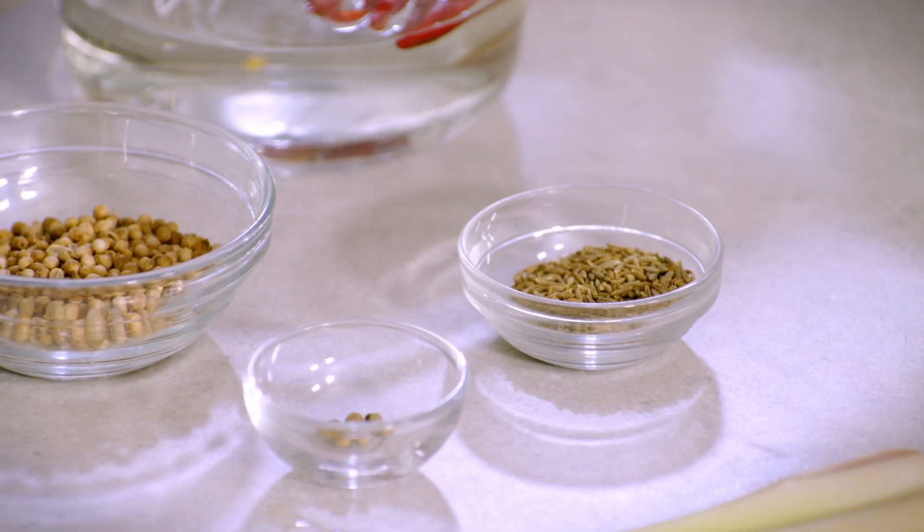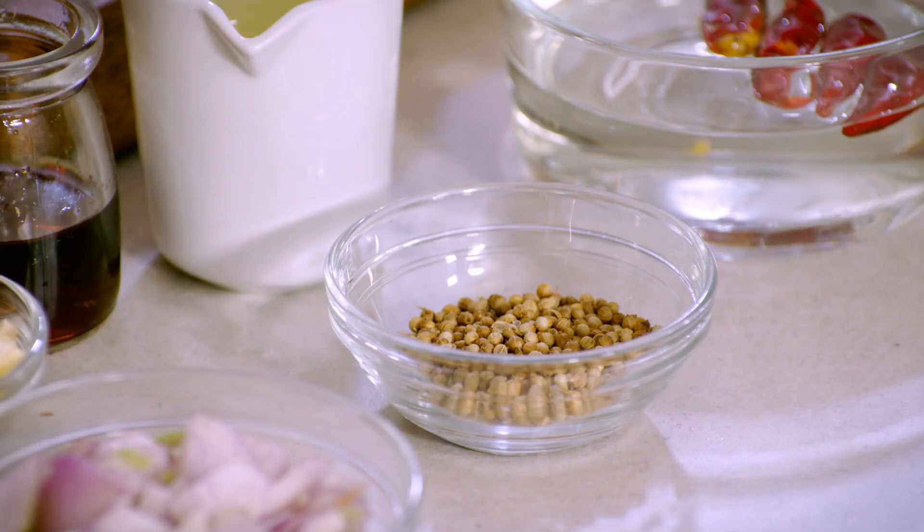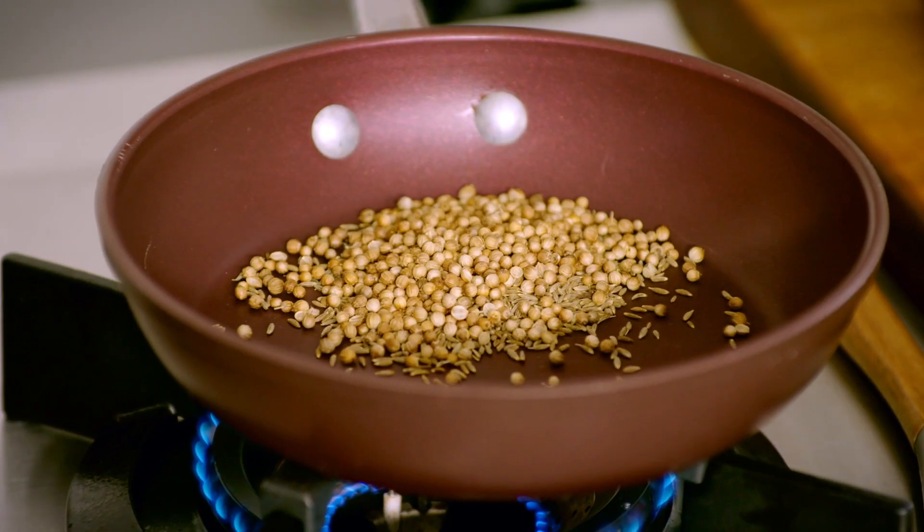The first thing that I want to do is dry toast my spices. We've got some cumin seeds, some white pepper and some coriander seeds. This releases the oils and softens them up.